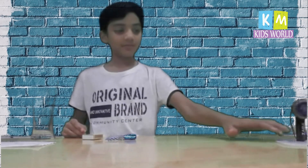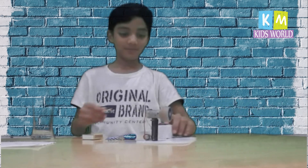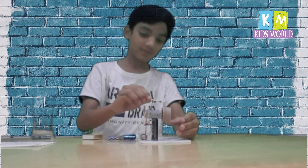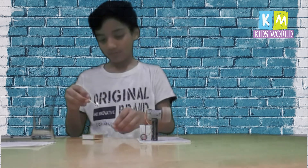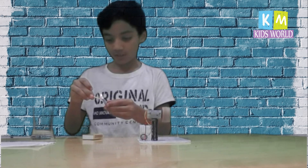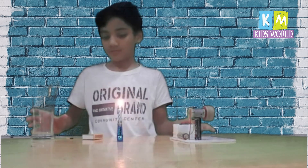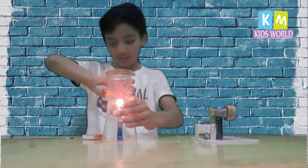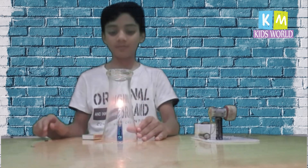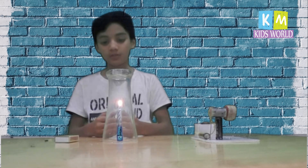I am taking the matchstick on the sheet. Now you can light the candle. Now you can keep the glass on the candle. Now we can see what happens.